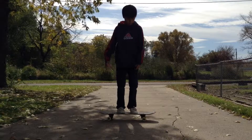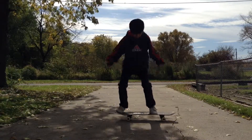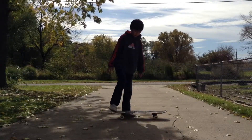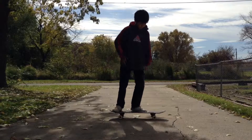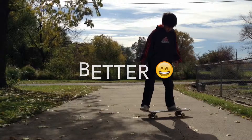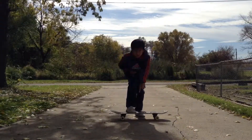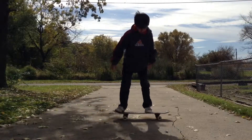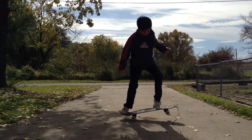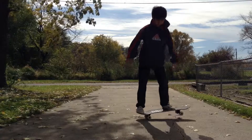Okay, ollie — one. Yeah, that was bad. Okay, so two more tries. Okay, that's better. Last one — I hope this one's right. There we go!